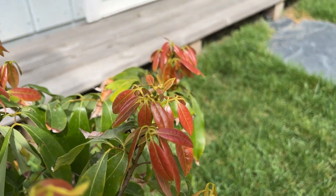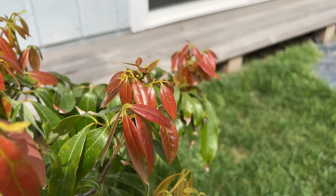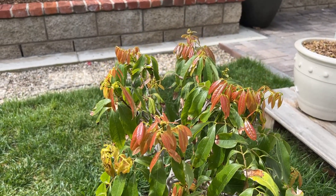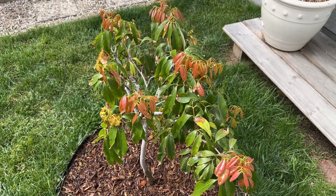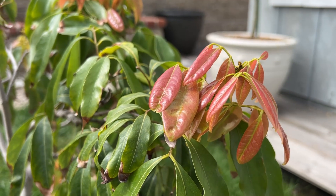If you worry about space in your yard, this tree may be a good candidate. However, it is a very particular tree — there are a lot of conditions that it requires to thrive.